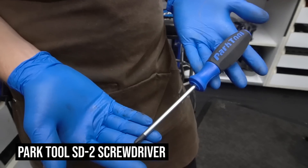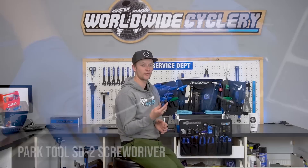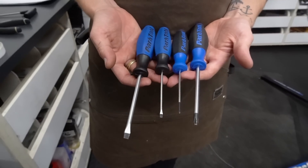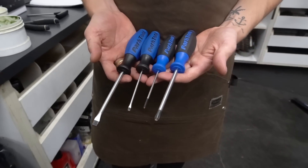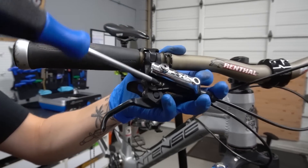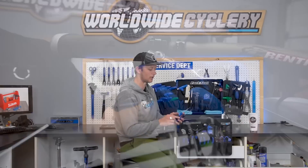Next we're going to check out some Park Tool screwdrivers. They make two different sizes in both flathead and Phillips head. You could probably get away with just one size, but I have all four in the box. You get a flathead and a Phillips head — good for everything from derailleur adjustments to even prying stuff out. Small adjustments, but you never know when you're going to need a screwdriver. Could even be useful for other bike things on your trips.